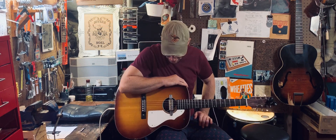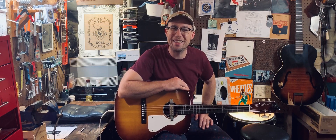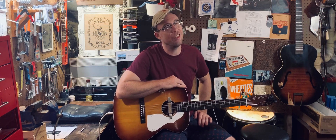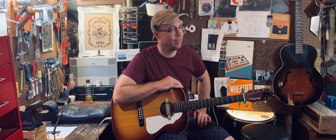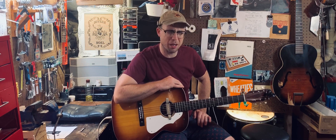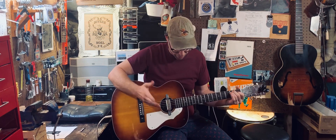It is a guy out in Ohio — no, Pennsylvania — makes these pickups. They look like old Harmony gold coils. They don't really sound like them; they sound a little tighter, a little less wild. They're great, they're affordable, they ship quick, they're wonderful. This is not an ad for him — this is an ad for me. Let's check it out.